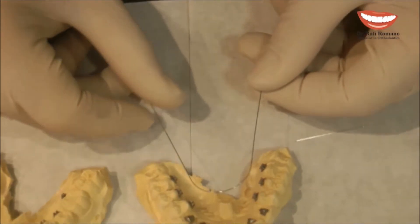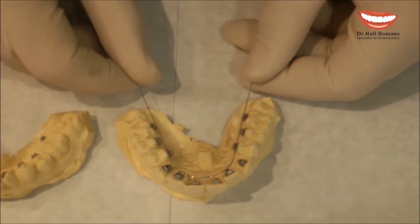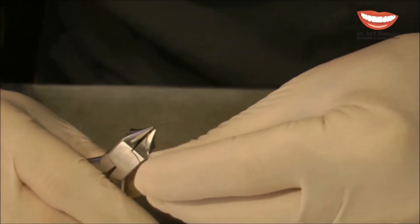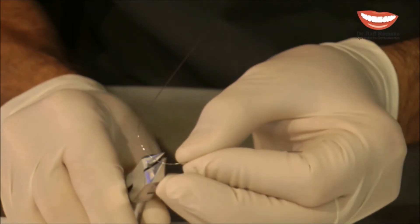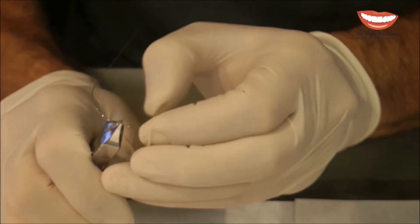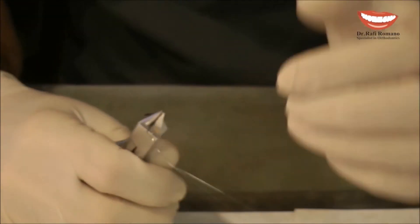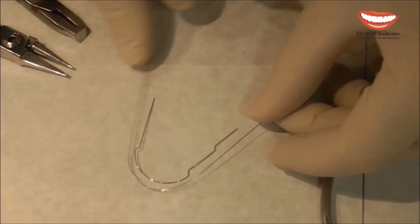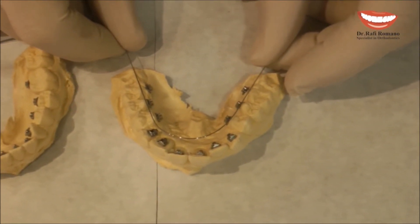The only difference for the upper arch is that we have to design the wire to fit an upper arch versus a lower arch. I take the wire and open it to be more wide to fit an upper arch. Now you can compare the two wires and see the difference in width, and we can repeat the same procedure with the upper arch.